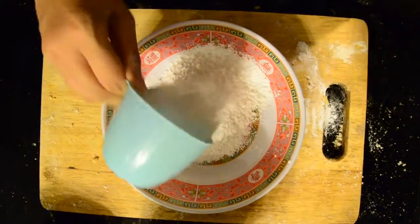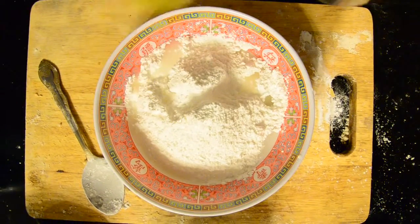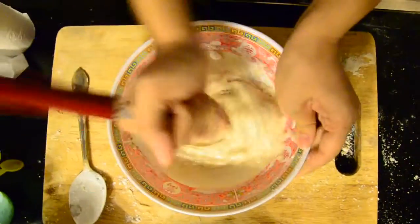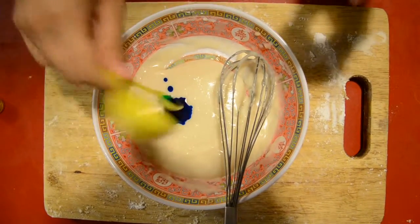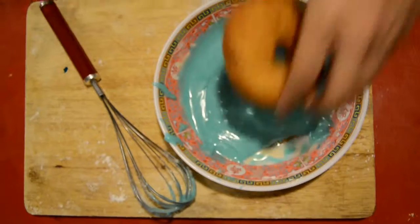Now for the glaze, you need 2 cups of icing sugar, 2 tablespoons of water, and 1 teaspoon of vanilla extract. You whisk it together until it blends. You need fruit coloring. Keep whisking it together.